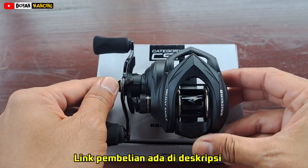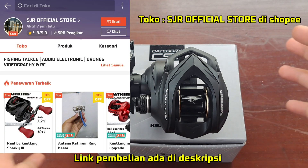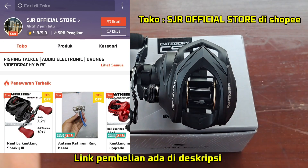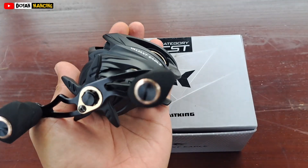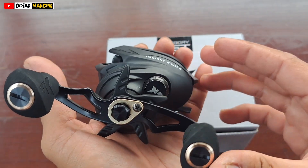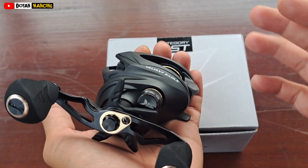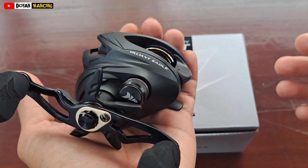Dibanderol dengan harga 590 ribuan, jadi 600 kurang sedikit. Saya rasa untuk harga segitu sangat worth it mendapatkan reel sekeren ini. Cuma saya belum tes untuk casting, apakah ada keistimewaan lain atau ada minus yang lain, belum saya tes.